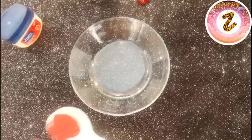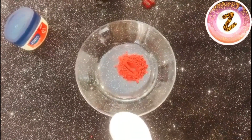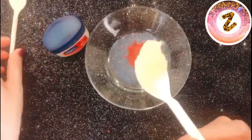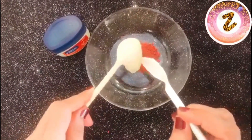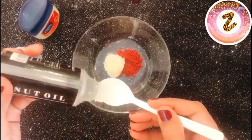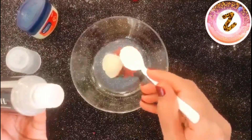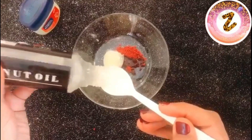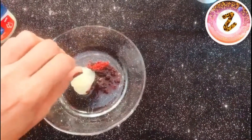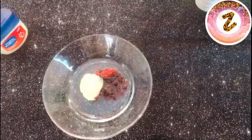Now we will mix all the ingredients together. Use one and a half teaspoons of beetroot powder and one teaspoon of petroleum jelly. Then add one and a half teaspoons of coconut oil — if your lips are more chapped and dry you can use one and a half teaspoons, otherwise one teaspoon is fine. Then add two vitamin E capsules. That's all the ingredients.